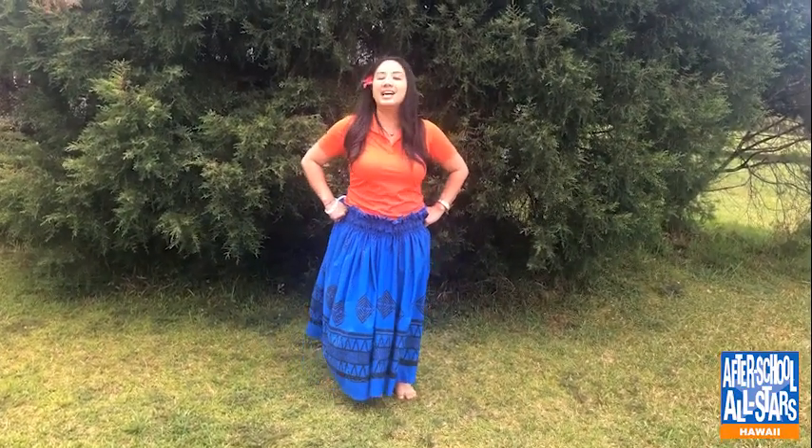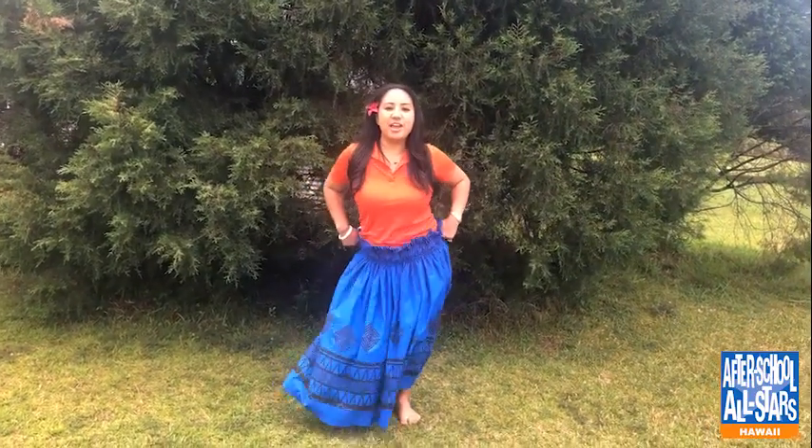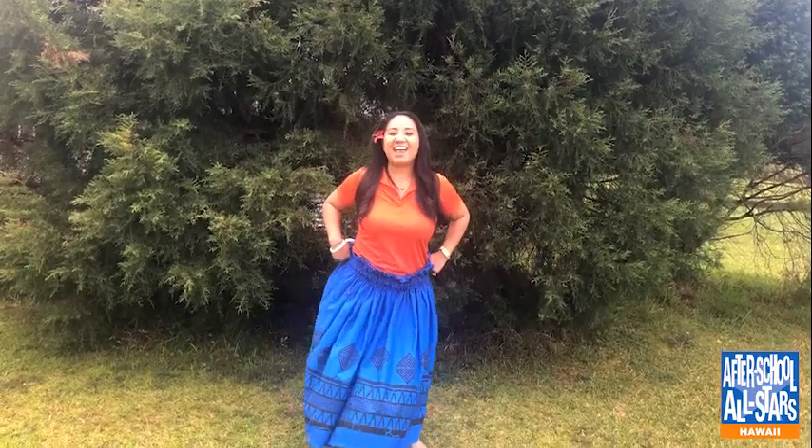Next was the ami. Let's do it the traditional Hawaiian way, which is counterclockwise to your right. Ami right — one, two, three, and four. Ami right — one, two, three, and four. Let's try the ami clockwise now: one, two, three, and four. Awesome job, guys! Thanks so much for watching and being a part of our After School All Stars Ohana. Please share this video and leave a comment about what you liked and what you want to see next. Aloha!